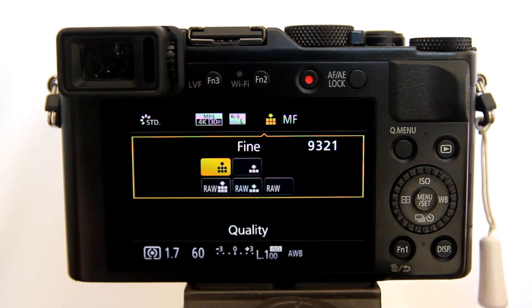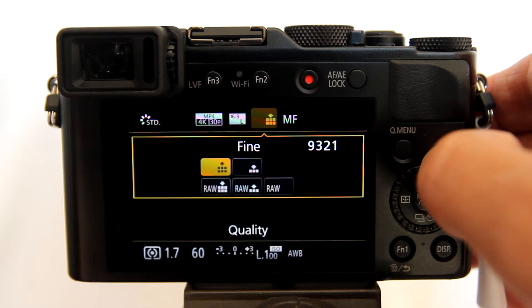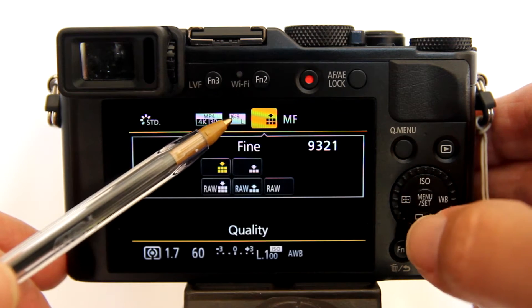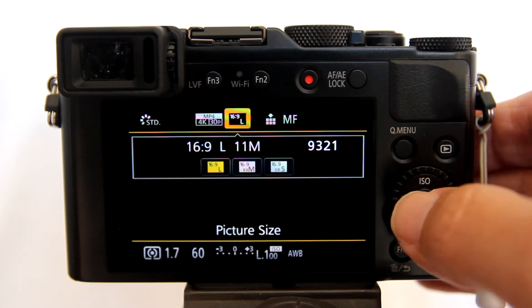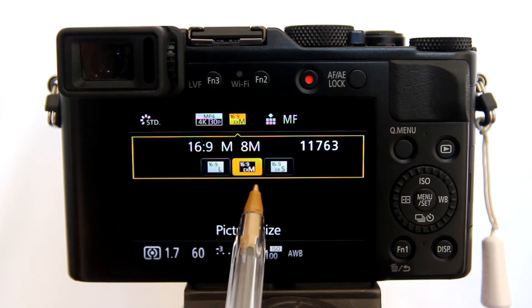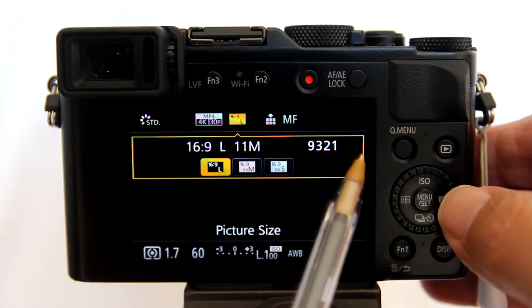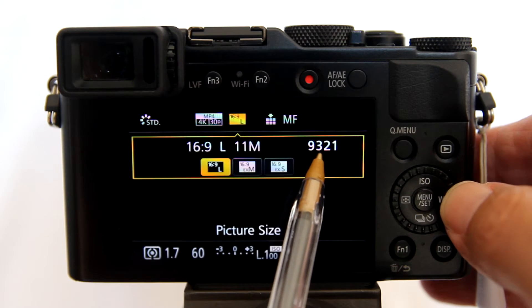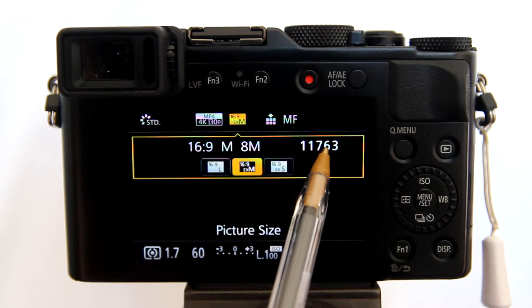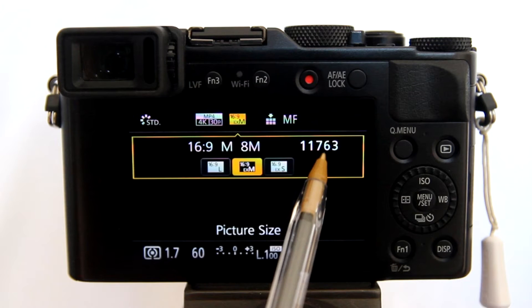Now we are going to do one more thing to increase the number of shots my SD card will hold and still produce 4K time lapse videos. Go to picture size. We are going to change from large size, which is an 11MB photo at a 16:9 aspect ratio, to medium size, which is an 8MB photo. A medium size photo at 8MB is still large enough to produce a 4K time lapse video. Notice the number of shots the SD card can currently hold is 9321. Change to medium size.